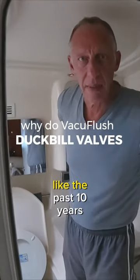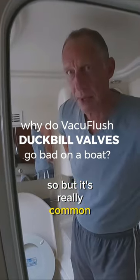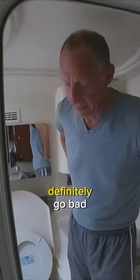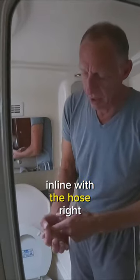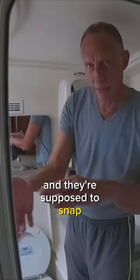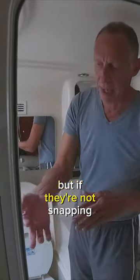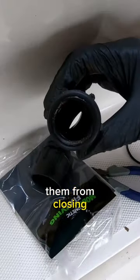It's really common — they definitely go bad because they're in line with the hose, so the waste goes through there. They get dry rotted and less flexible, and they're supposed to snap shut from the vacuum. But if they're not snapping shut good enough, or there's crud keeping them from closing,